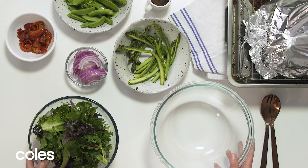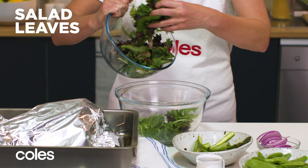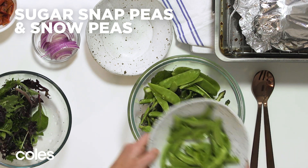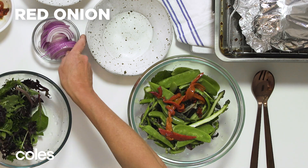While it's resting, whip up a simple salad. Here's one that's great with lamb. Take a large bowl and add some salad leaves, chargrilled asparagus, cooked sugar snap peas and snow peas, roasted red capsicums and red onion.